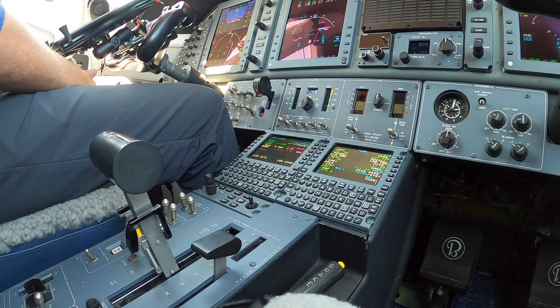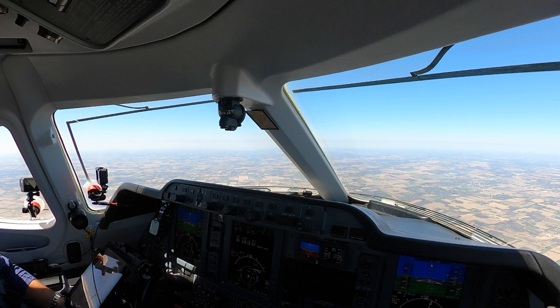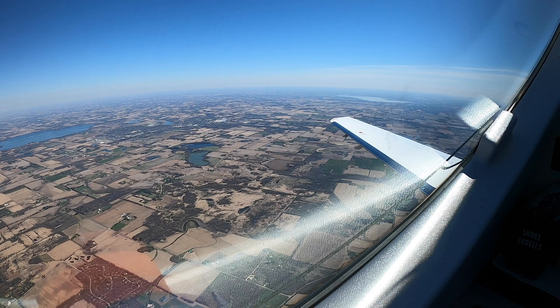We're over Lake Geneva now, northbound. The approach controller is busy — it's nice to see somebody busy; it has not been the case for the last four weeks for most of the country. Zero Golf Mike, let me know when you get the airport in sight — it's at your 2 o'clock, 15 miles, fly heading 340.